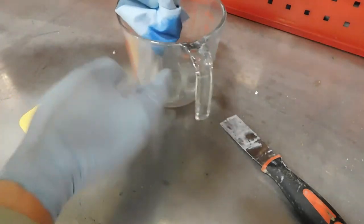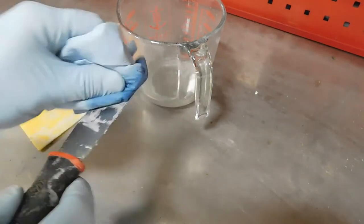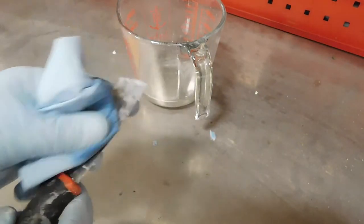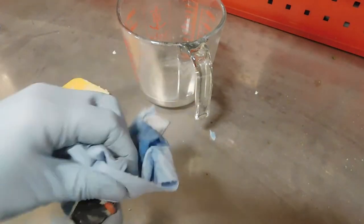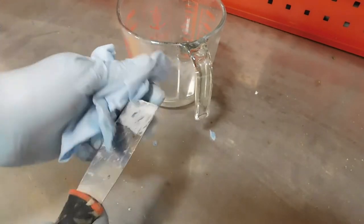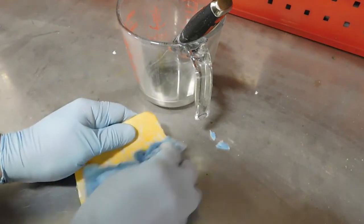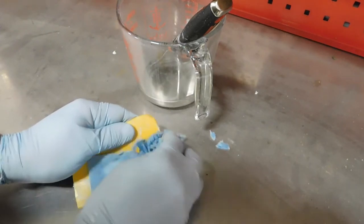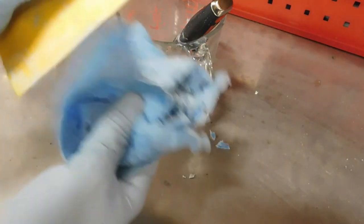Here's a fun little tip: if you have lacquer thinner, put a little on a rag - that usually softens up and cleans the filler off your tools. I've let it sit a while so it's going to be a little stubborn and might need to soak a bit. But if you get it right away, that'll clean it right off.